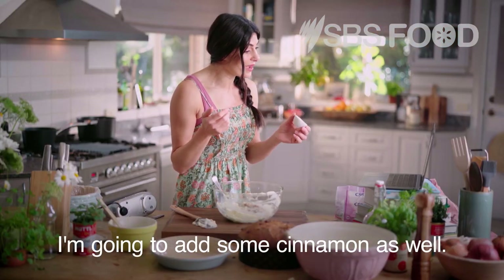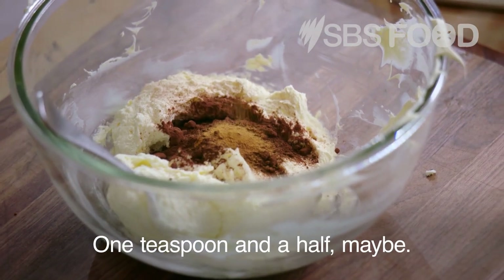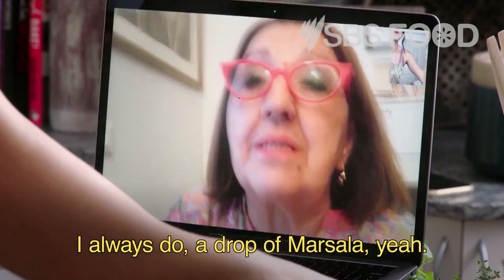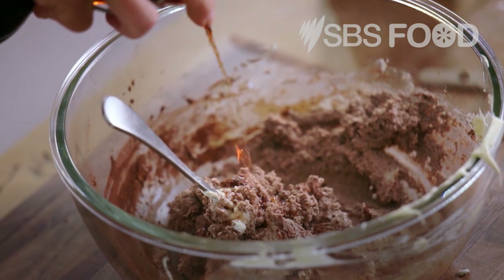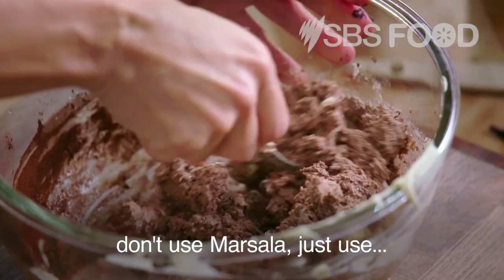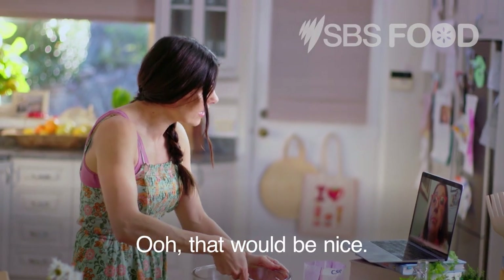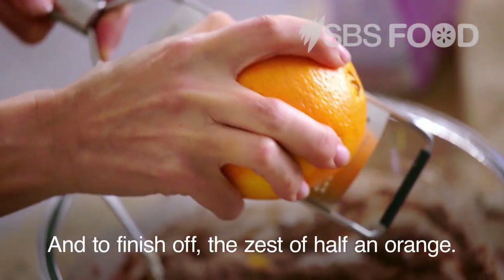I'm going to add some cinnamon as well — about one and a half teaspoons — and mix it through. And a drop of marsala, which is an Italian sweet wine — a couple of drops in this mixture — elevates it. If you're making this for children, don't use marsala; you could use some orange juice, or even some drops of espresso. And to finish off, the zest of half an orange.